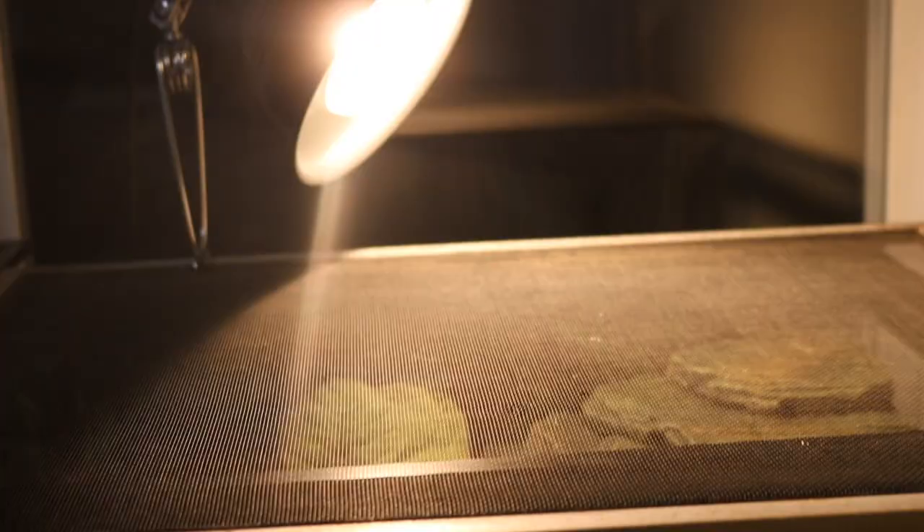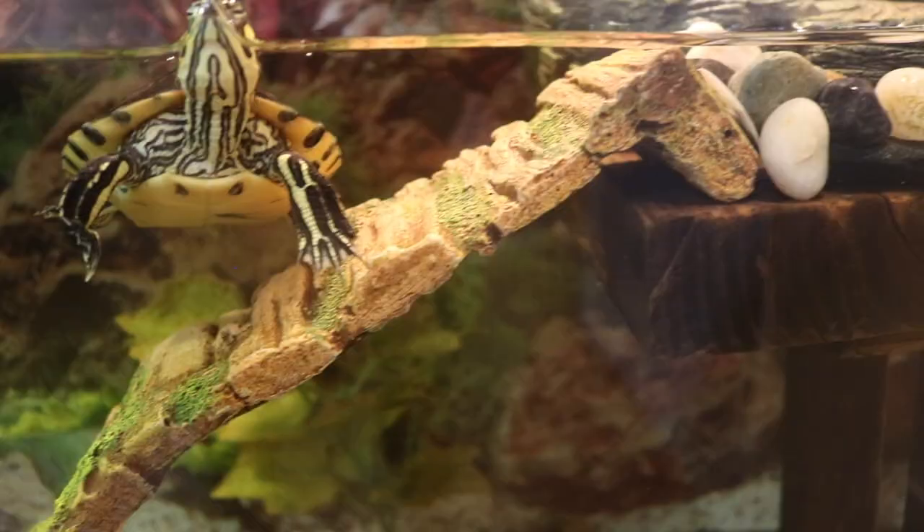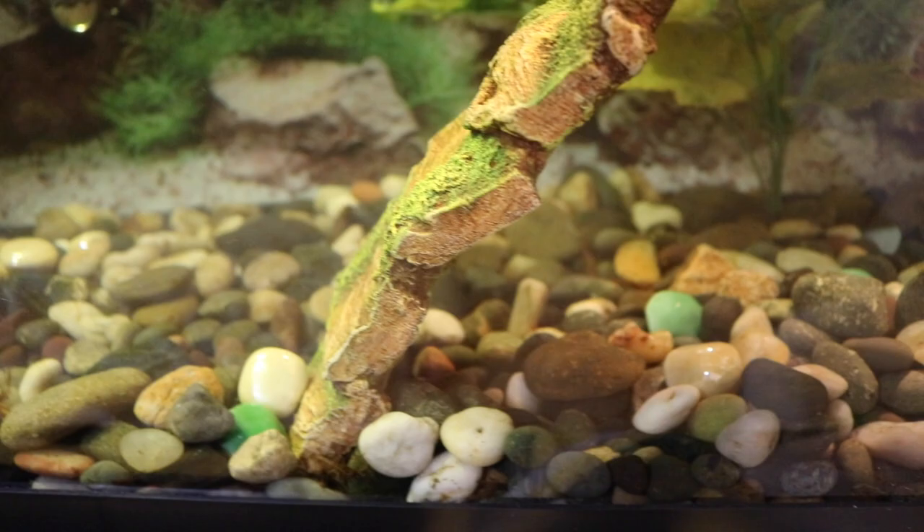They can climb up onto this basking platform I bought, and I was able to find a little ladder to attach to it at a local PetSmart that works really well. They're both able to climb up and get to where they need to be to bask.